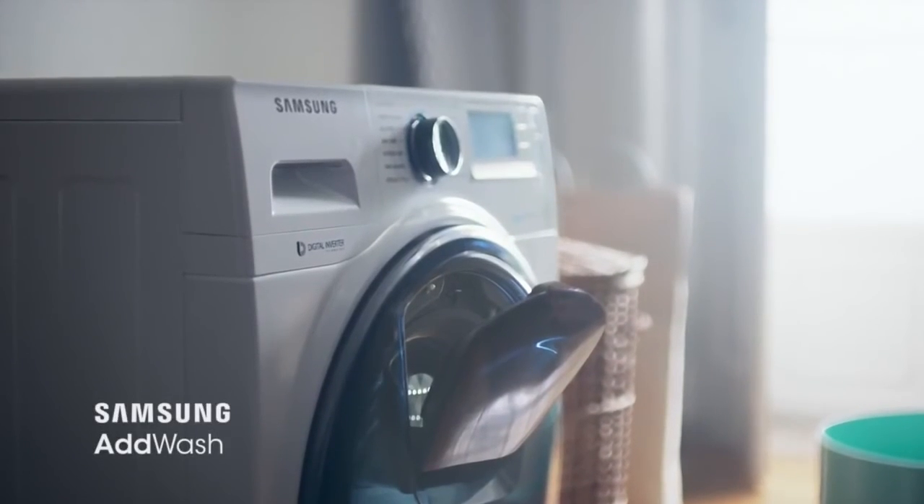This whole laundry thing? Easy. Welcome to the new AdWash from Samsung.